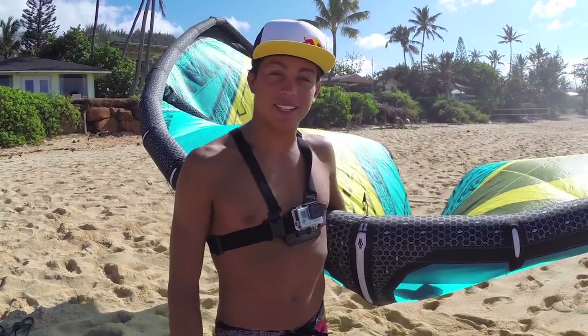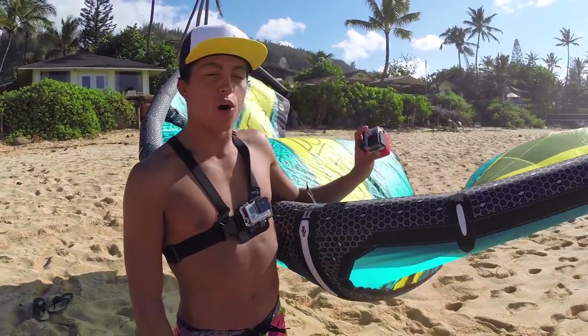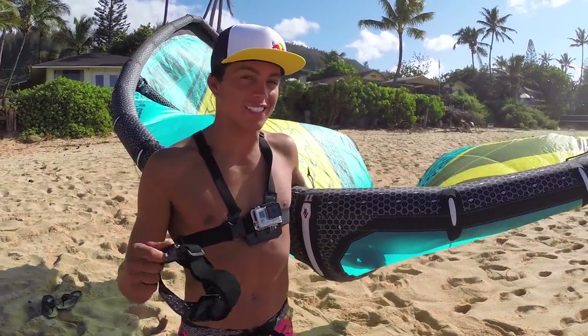My name is Kai Lenny, I'm a GoPro athlete, and on today's GoPro Tricks and Tips, I'm going to show you how to mount a GoPro camera onto your kite to get that sick aerial view.